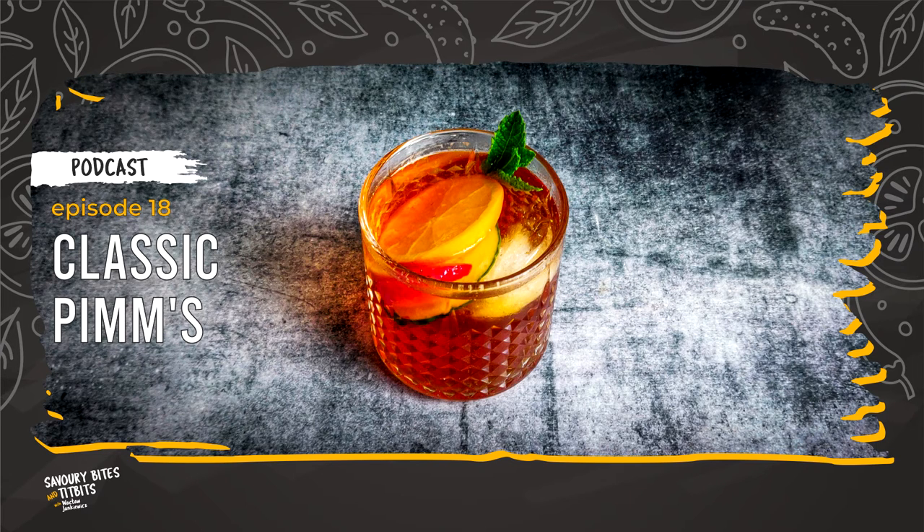In the newsletter, you will get information about new episodes, including the link to the collectible recipe cards. If you need extra support, please check my one-minute video, where you can see how I prepare this classic PIMS. You can find it on YouTube, Instagram, and TikTok.